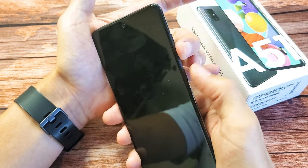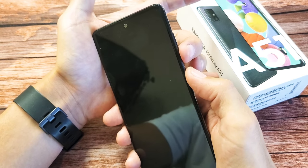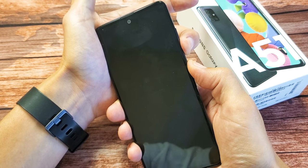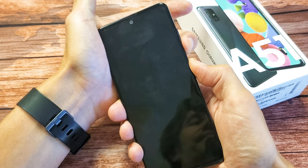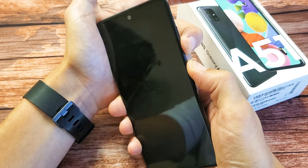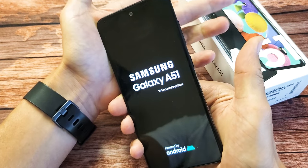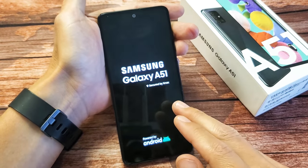Let's do it together. Volume down, side button. One, two, three — press and hold both buttons. Do not let go until we see a Samsung logo appear. I'm still holding on both buttons here, waiting for a Samsung logo. I felt it vibrate. Samsung logo — go ahead and let go. And hopefully you guys are up and running.